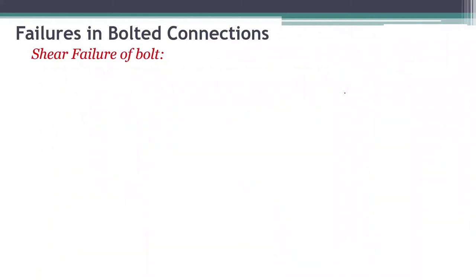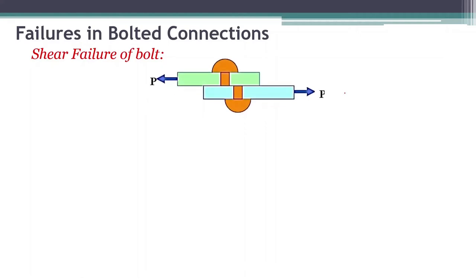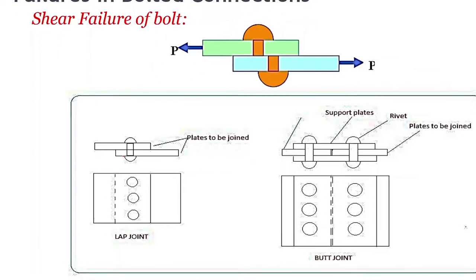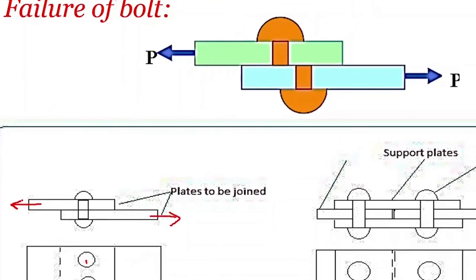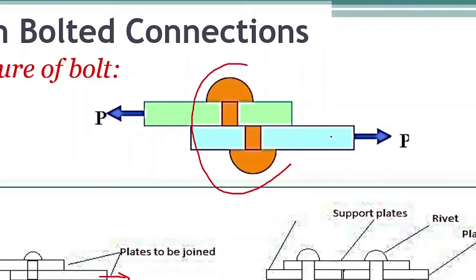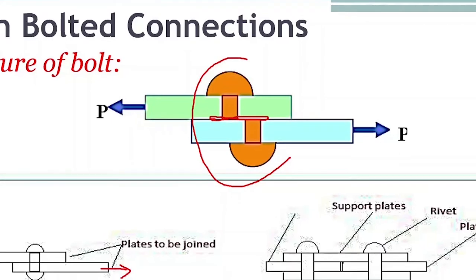Failures in bolted connections — first, shear failure of bolt. Here is the lap joint: one plate is on top, the other plate is on the bottom. We have two plates which need to be connected. We have made holes in both the plates — one, two, and three holes. Then we insert the bolt in all the holes and connect. If you apply a tensile load and keep on increasing it, at some point it is going to fail. The first failure mode is shear failure. If you keep on increasing the load, the junction between these two plates is where the shear failure is going to happen.